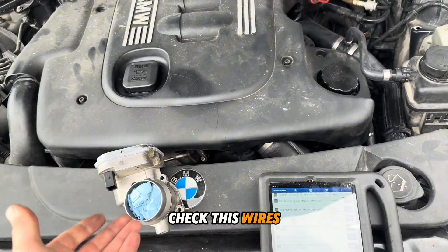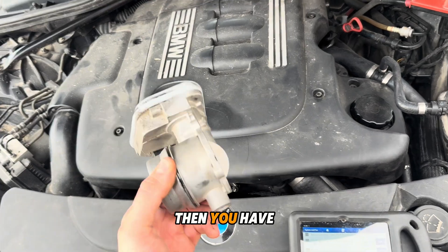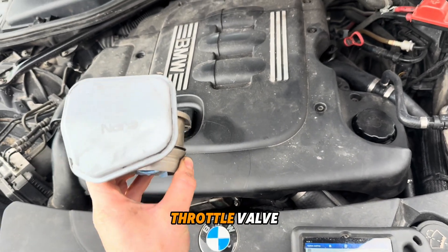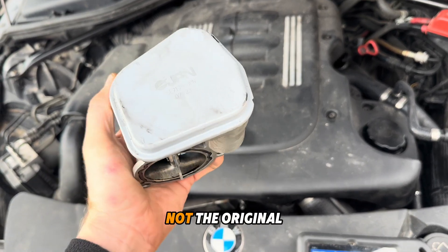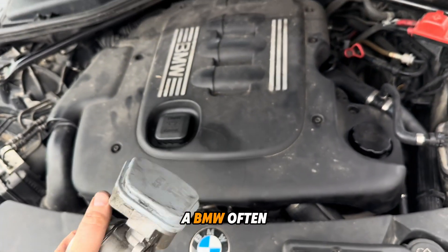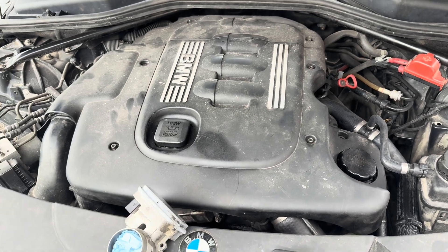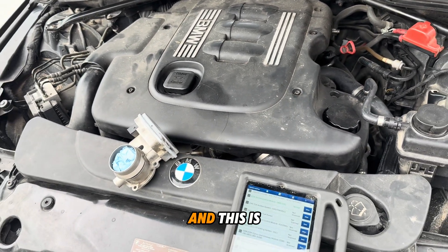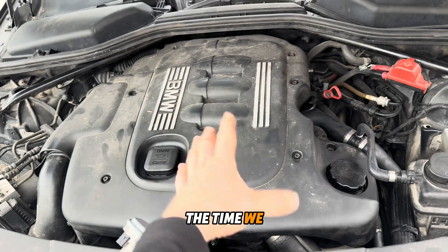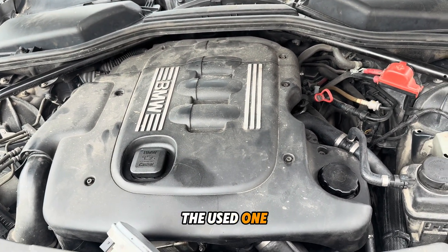If you check these wires and everything is good, then you may have a problem in the throttle valve itself. This one here is not the original — it's an aftermarket part. BMW often doesn't like alternative parts. So this time we put on a part from the junkyard — a used original one.